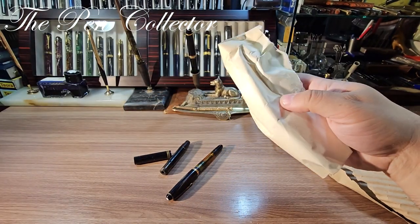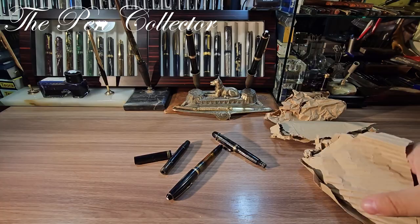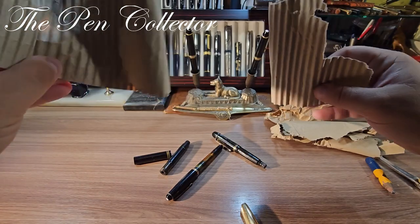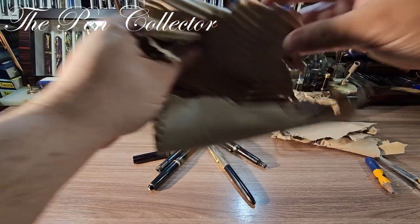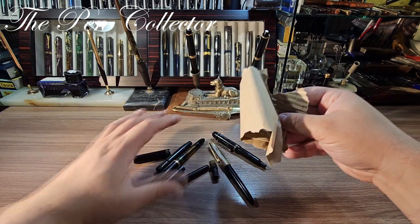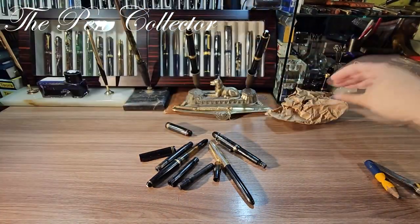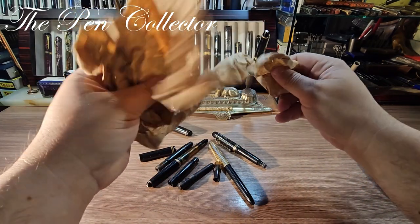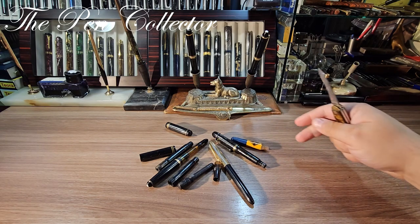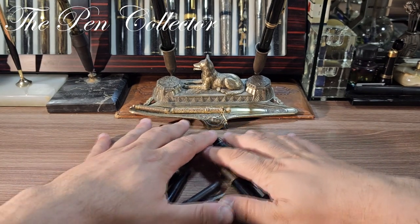Okay, so this was the box — this is just wrapping paper. I think I have another instrument here. Let's check out the others — there was another one here. I will definitely check all the small pieces. 102 pieces right here, and another cap here. I think this is all the content — a small pencil right over here. Yes, I believe this is the content: lots of parts for vintage pens.